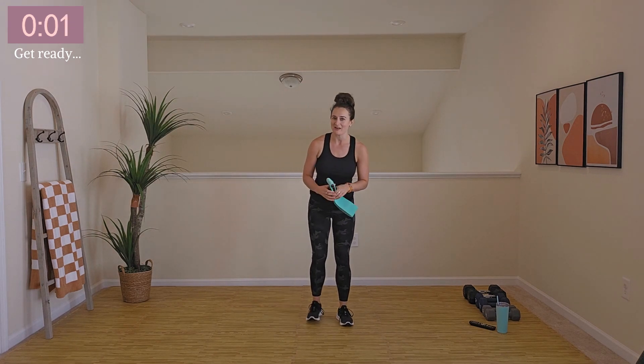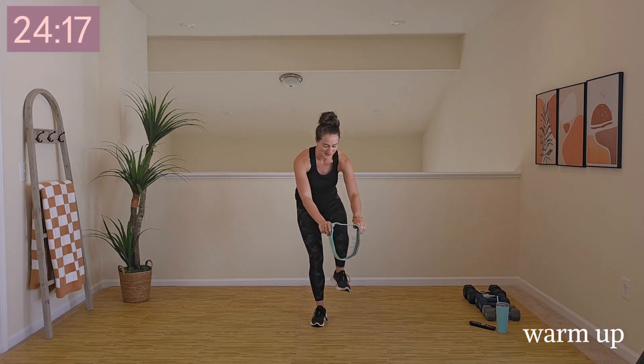I am going to use a mini band for our warm-up. You don't have to have it, but if you have one, bonus. Let's go ahead and jump right into this warm-up.